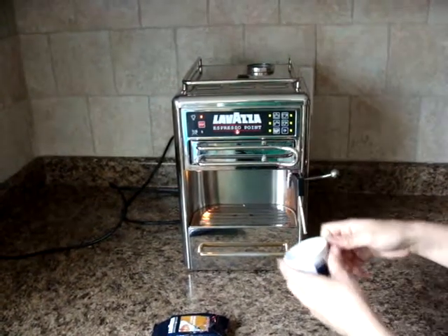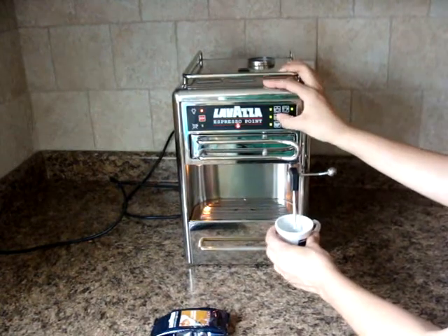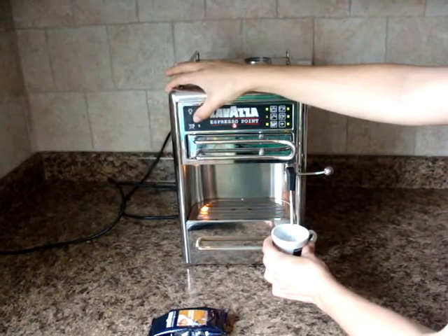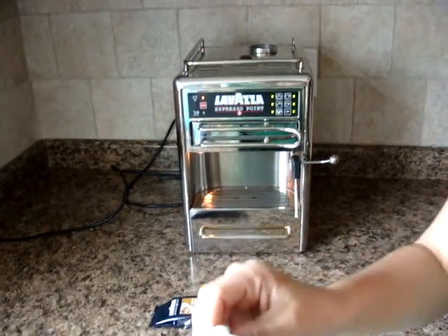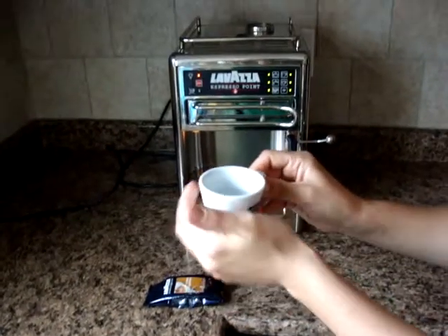The quickest and easiest way to preheat the cup is by putting it underneath the nozzle here, pushing the hot water button, and filling up the cup with hot water. Don't burn yourself. See, it's full of hot water — can you see the steam? That's going to heat your cup up nice and hot.